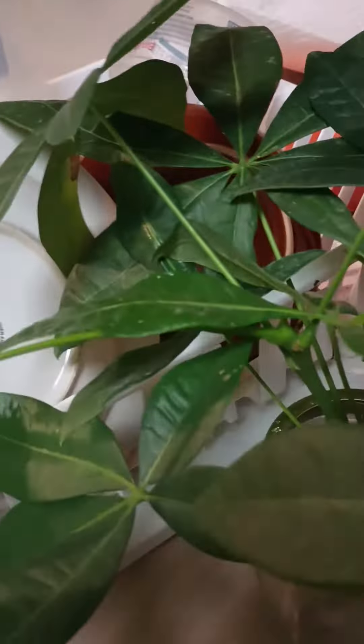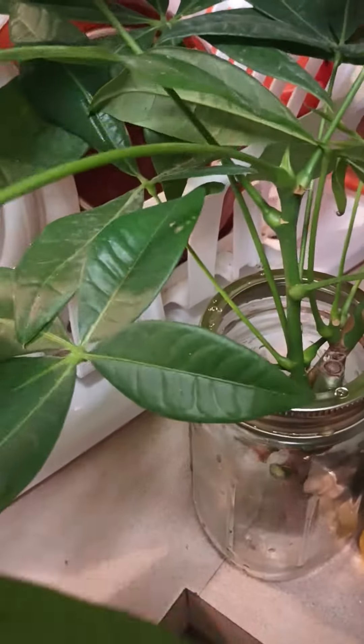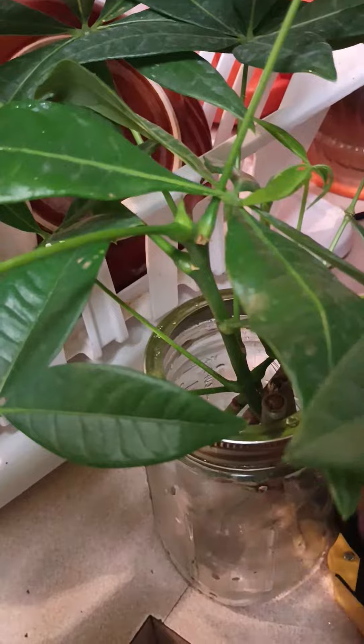Luckily my leaves are still green on the top, so I'm going to put her in water and hopefully she makes it. I'm going to keep her propagated — she's still pretty. Just the bark part rotted, so I'm going to leave her in water and see what she does.